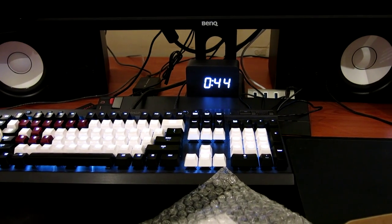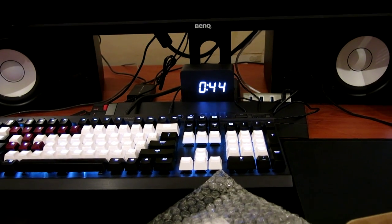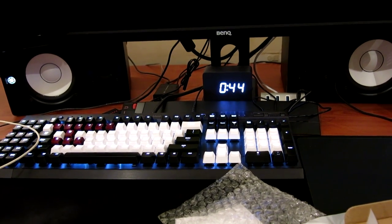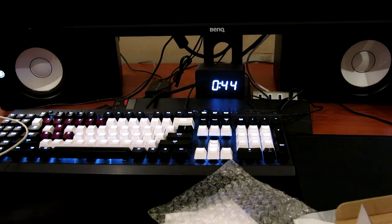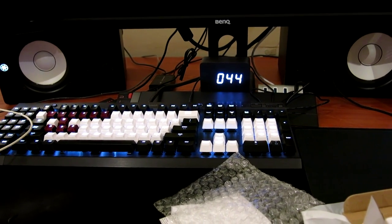I've powered off my computer and the digital wooden clock is still on — so that's cool. You can actually use it as a bedside clock for those who have a USB port close to their bed. It's quite versatile: you can use it at work, as a clock on your dining table, in the kitchen — that sort of thing.